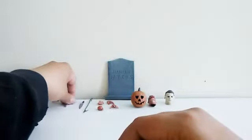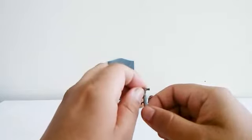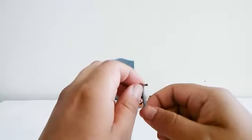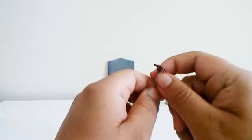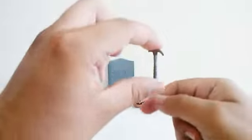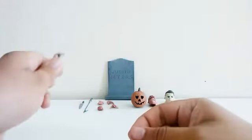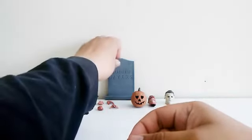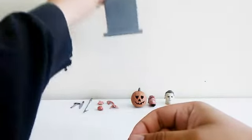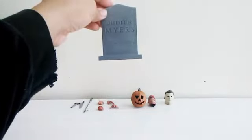One of my friends from middle school saw Halloween — the one that came out in 2008. His dad took him to see it. And here's the hammer, and I do love the sculpting on the hammer. My friend was the one who saw the 2008 Halloween movie — his dad took him. And also my cousin, the one who bought me that Marvel Legends Black Bolt for my birthday.